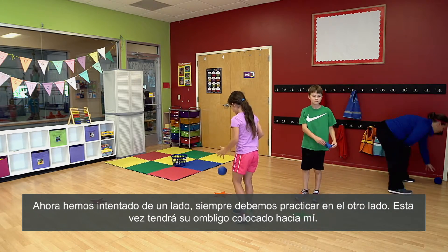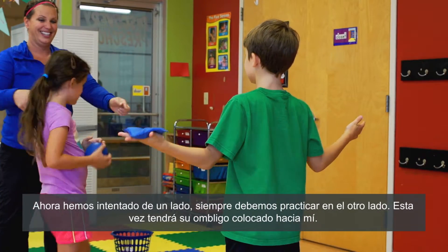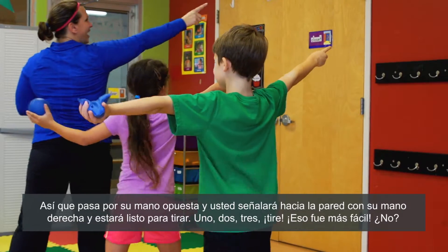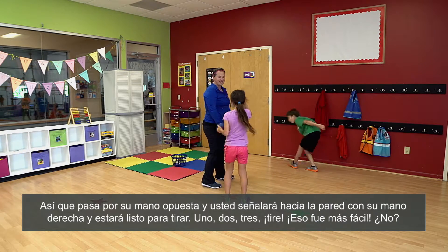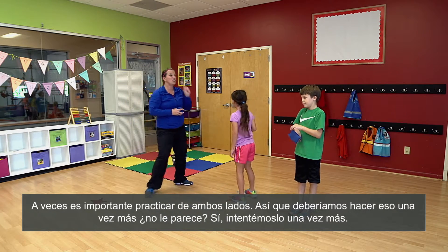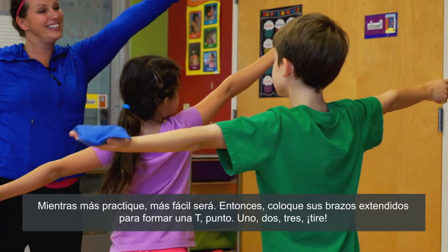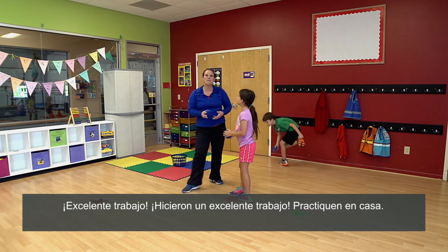Now we've already tried one side. We should always practice the opposite side. So this time you'll actually have your belly button face me. So it goes in your opposite hand, and you'll point to the wall with your right hand. Ready to throw — one, two, three, throw. Was that easier? No. Sometimes it's important to practice with both sides, right? Let's try it one more time. The more you practice, the easier this will be. So arms out in a T, point, one, two, three, throw. Nice work. You guys did a great job. Practice at home.